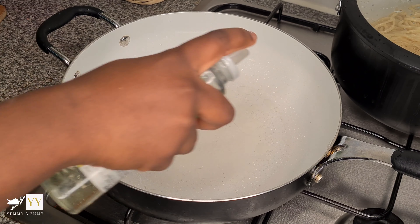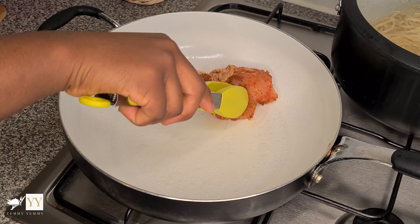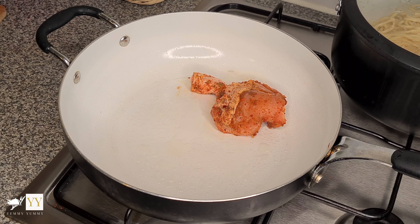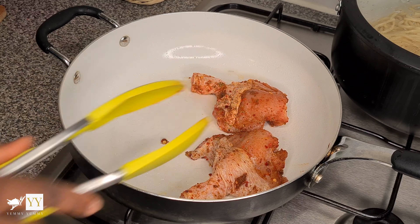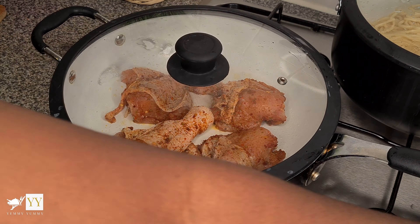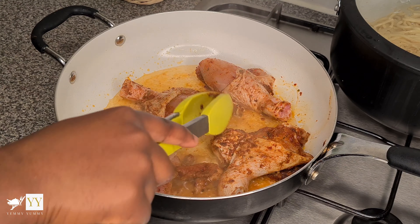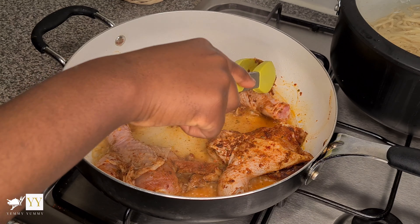I'm just spraying my frying pan with some oil — you just need a little bit — and then putting the chicken drumsticks in. You can also use chicken wings if you prefer. I'm going to leave it for about 10 minutes; for the first 10 minutes the chicken cooks in its own juice. Then I added a little bit of water and let it cook for about 25 minutes.